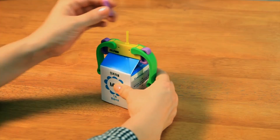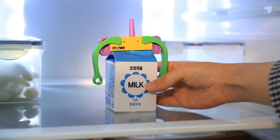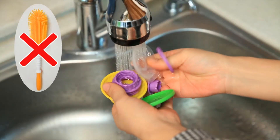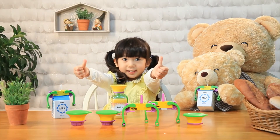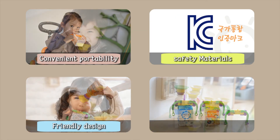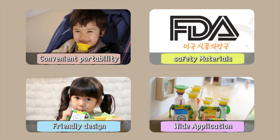Keep milk fresh even when you haven't finished yet. Cleaning is also very easy so you can use it hygienically. Wherever you go, you don't have to worry about spilling your drink. It's just all easy with Milk Clip and Moany Cap.